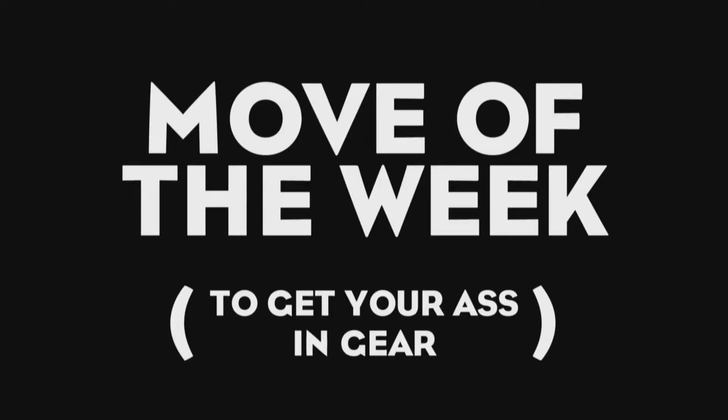Warning. This video contains explicit content. You fuckers. I'm Jennifer and you're watching Move of the Week to get your ass in gear.